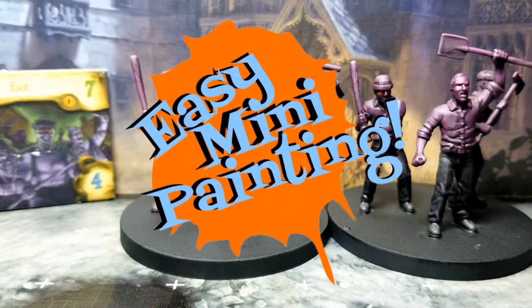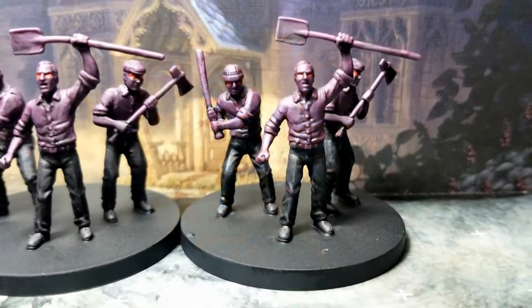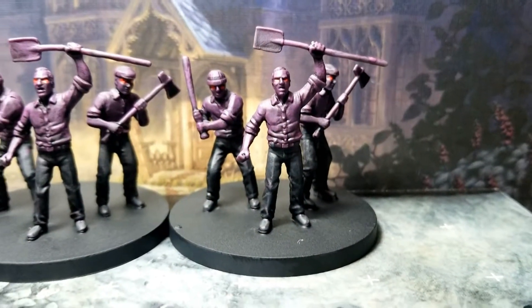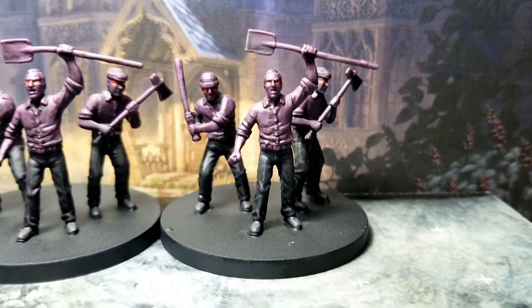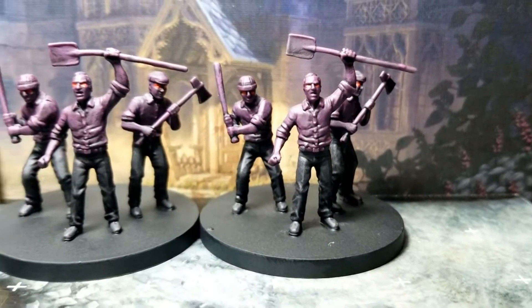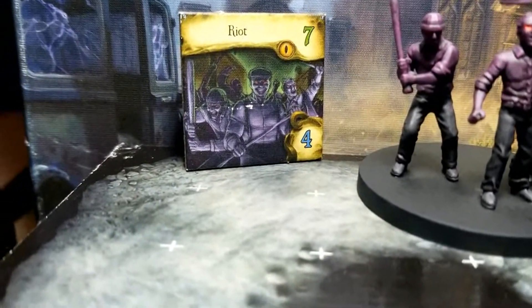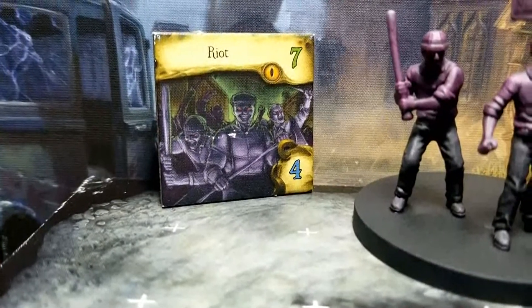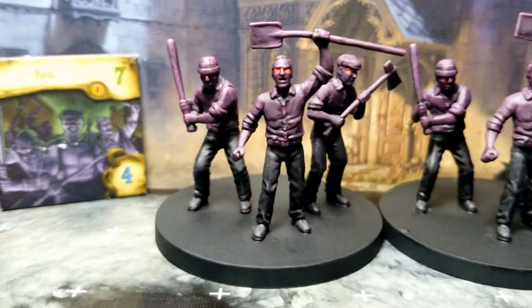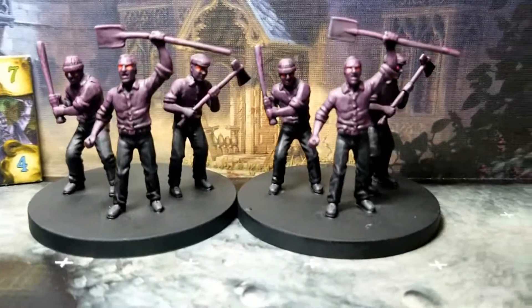Well, hello everyone and welcome to Easy Mini Painting with me Christopher Ridge. We are moving on to more Mansions of Madness Second Edition — we're going to be moving on to the Riots. I want to get this done super duper fast. To do that, we can just emulate their actual artwork on the monster tile that comes with the board game — that sort of soft purple color, kind of dark gray black, glowing red eyes. That's it.